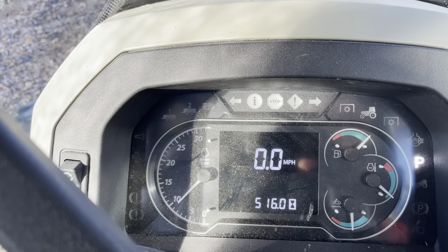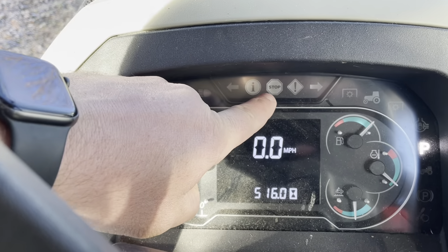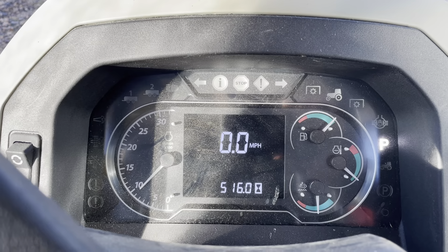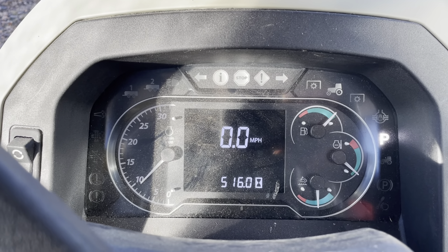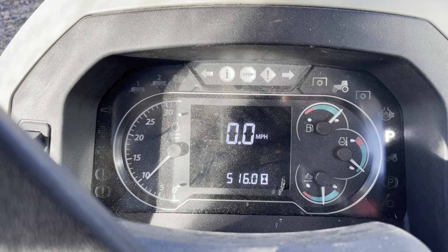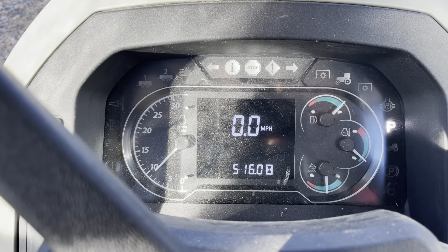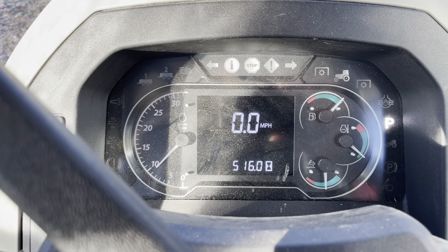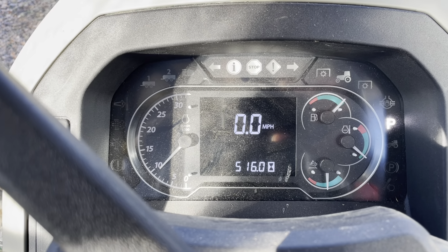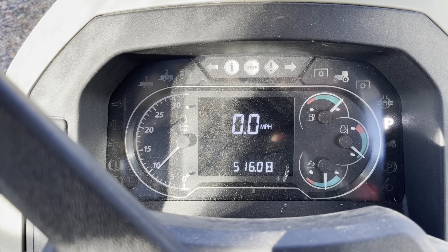Now there are some lights on this instrument panel that would come on if it was bad. This one right here — if you look back on our fuel filter video, we'll put that card at the top of the screen — that comes on whenever you need to immediately shut off the tractor. It's bad. Over to the right of that, there's a little exclamation mark right here. That one comes on when you just got an issue. Obviously, you've got your speed right there in the middle — miles per hour. Right now it's 0.0. Below that is your hour meter.